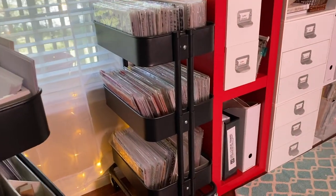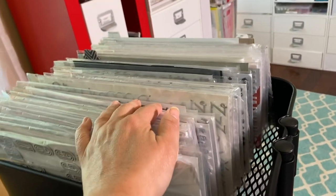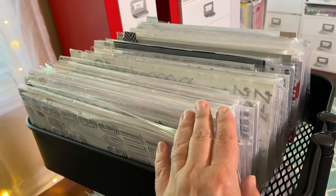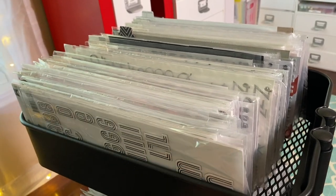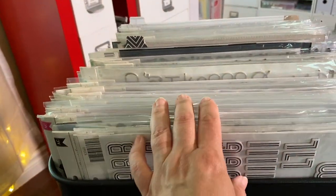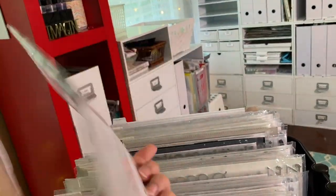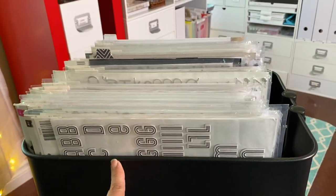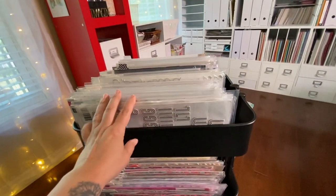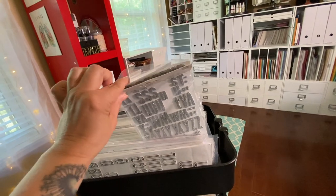Now let's pull out my second RASCOG — my letter sticker storage RASCOG. I store my thickers in this one. I've done it this way before, stopped for a while, missed it so much I went back, and I'm not going to change it again. These six-by-twelve-inch sticker sets fit beautifully in the RASCOG. I keep them organized by color.